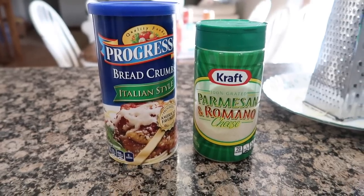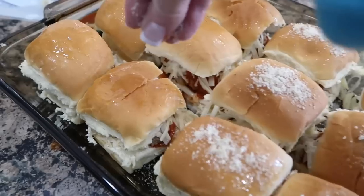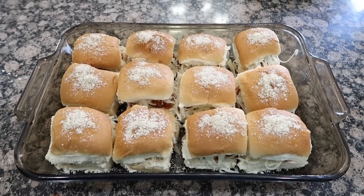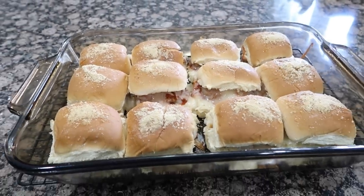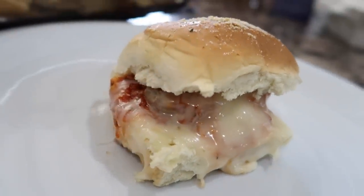Top with the slider bun tops, then brush with a little olive oil. Mix some Italian breadcrumbs and Parmesan cheese together and sprinkle that on top. Cover the pan with aluminum foil and bake at 350°F for 10 minutes, then remove the foil and bake another 10 minutes. These are amazing and they're gonna go fast — enjoy!